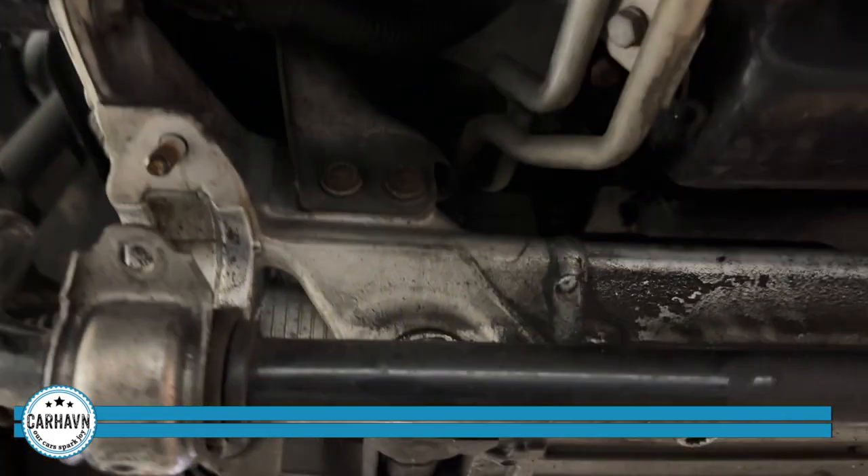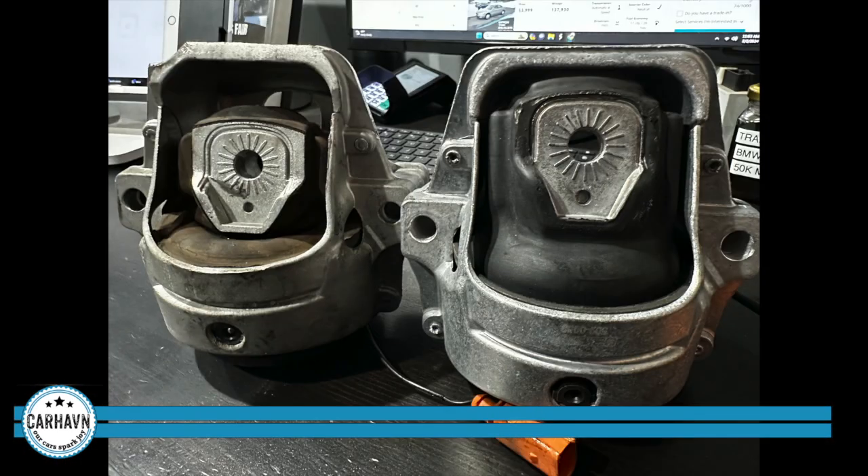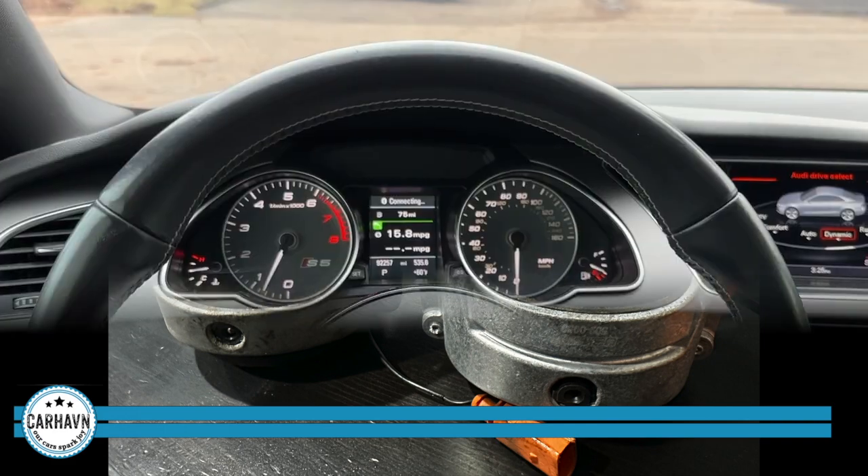We're going to go next to the passenger side. The old one's still in there, as you can see. And here you can see a side-by-side of the two engine mounts. Obviously, the right one is the new one. You see the big space between the base and the actual mount, and the left one is the collapsed one.